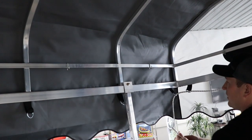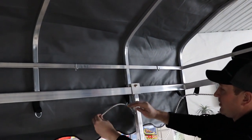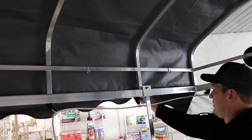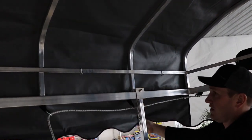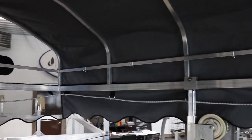The shock cord is installed correctly when it's behind the canopy upright. This will allow the canopy to come off easily in the fall. Loop it through every D-ring all the way around the entirety of the canopy.